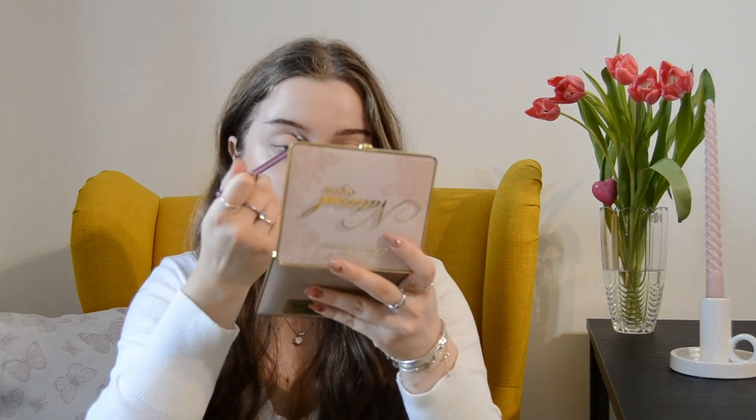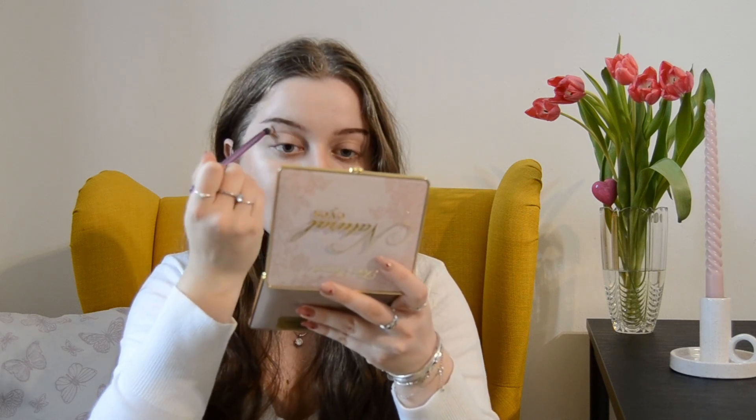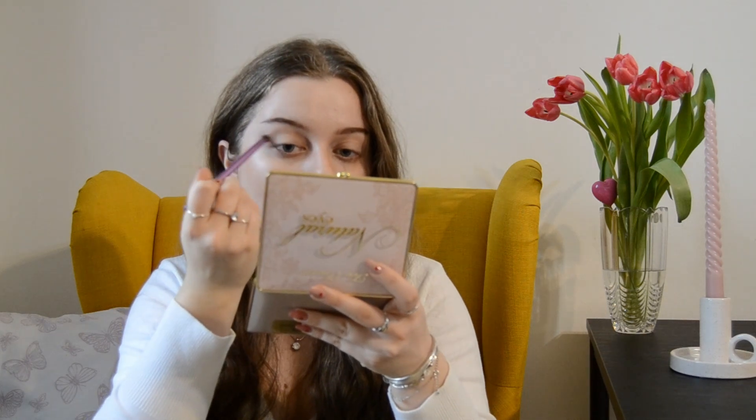I did the base of both eyes, now let's get into the eyeshadow game. I'm using Real Techniques brushes and going in with the shade called Strip Poker everywhere on the lid to neutralize any kind of veins or green patches that you can find on the lid, really blending that in a lot.